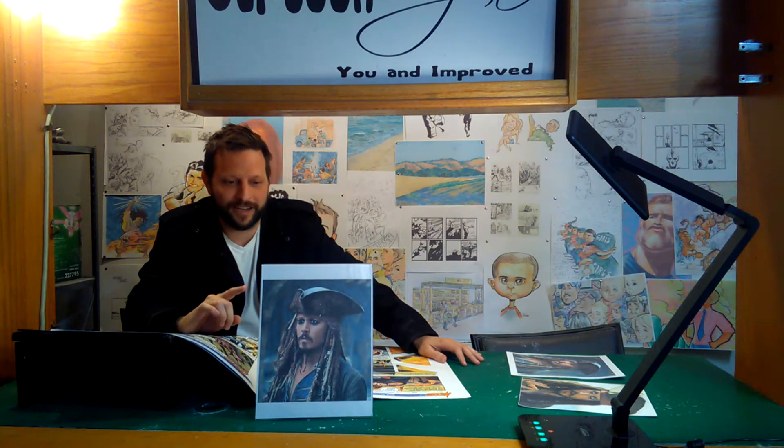Welcome to Cartoon Vegas, booth number four, located in beautiful — my garage. I'm your host, Tillman, and today we're going to draw Johnny Depp.